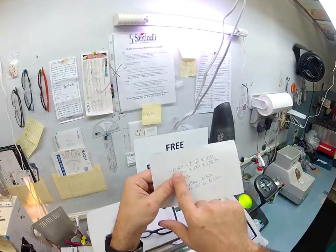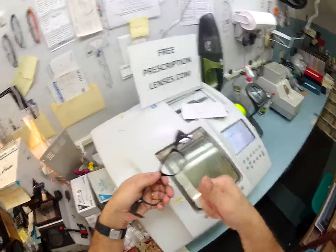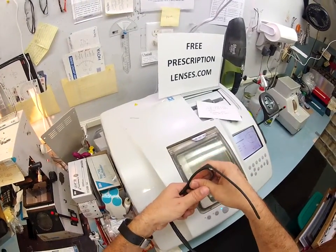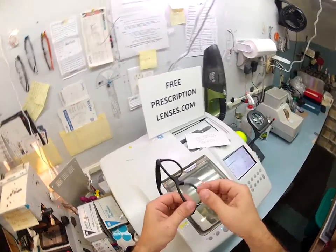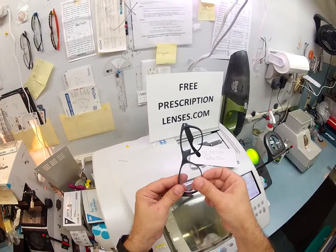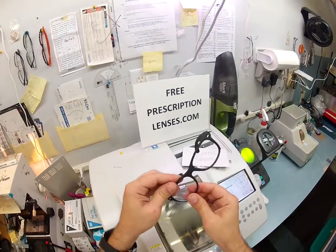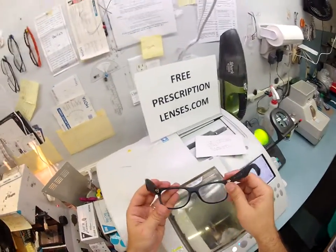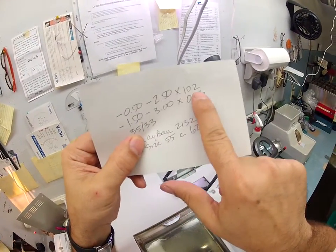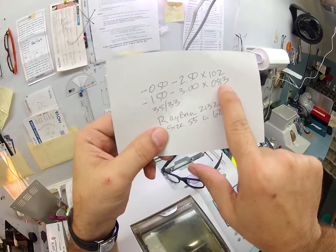In order to show you how to pop them out again — I turn the frame downward and with my thumb at the nose, I grab the frame with my left hand and push downward, and your lens pops out. In order to put it back in, I turn it upright, tuck the lens in at the corner, then using my thumbs I press down at the nose. Your prescription reads minus 50, minus 250 at 102; your left eye is minus 150, minus 3 at 83.